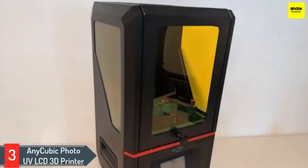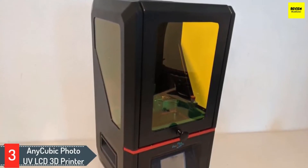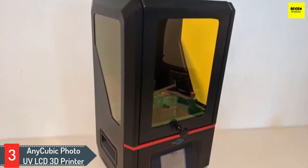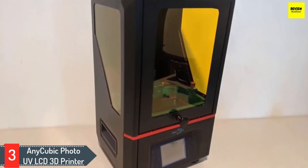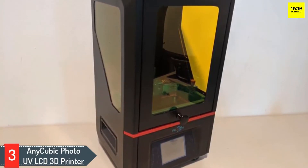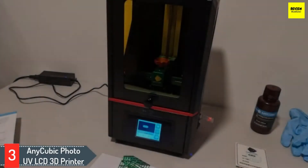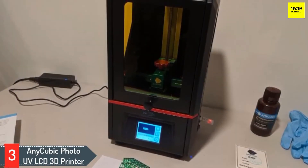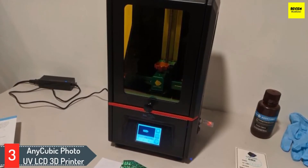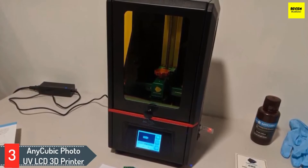Number three: Anycubic Photon UV LCD 3D printer. The best 3D printer under $500 for printing stunning miniatures in high quality down to the last precise detail is the Anycubic Photon UV LCD 3D printer. It has a standalone metal body and high-quality CNC aluminum parts. The compact build brings more stability for precision detailing, with a 2.8-inch smart LCD touchscreen and easy setup.